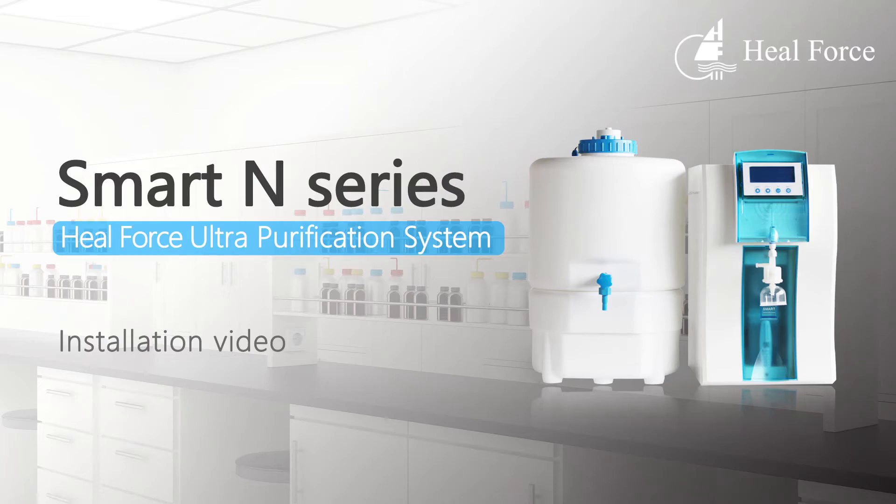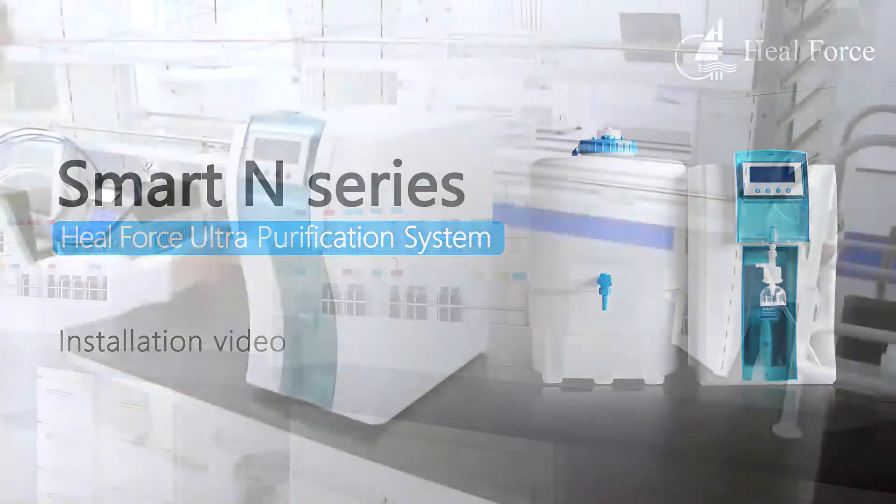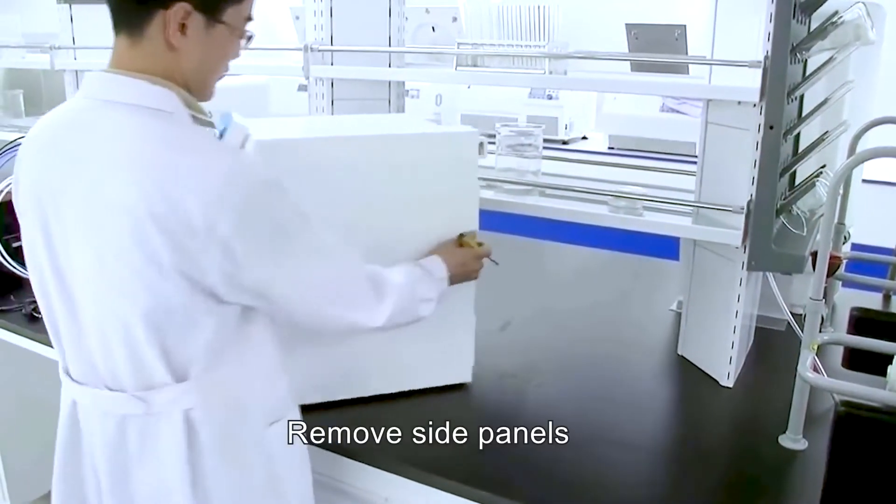Heel Force Water Purification System installation of Smart N-Series. Begin by removing the side panels.